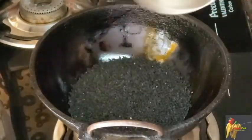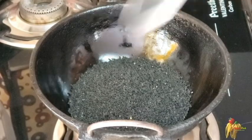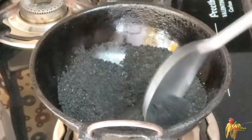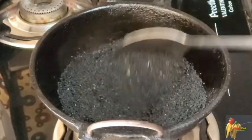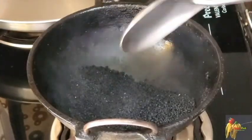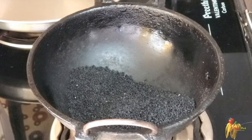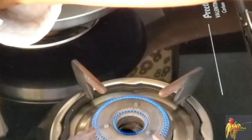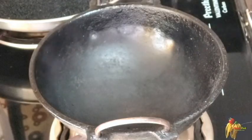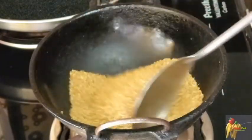We need to cook the seasoning — 1 cup of seasoning. We will dry fry it on a low flame. If you use any cup, you can add 1 cup. We can add a measuring cup. We will dry fry this.